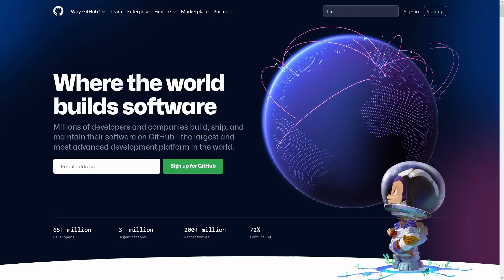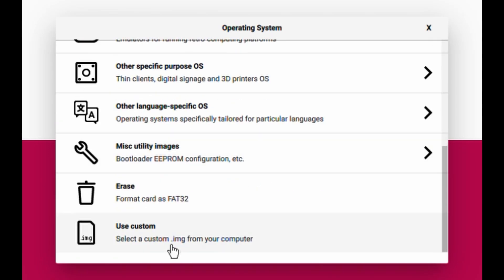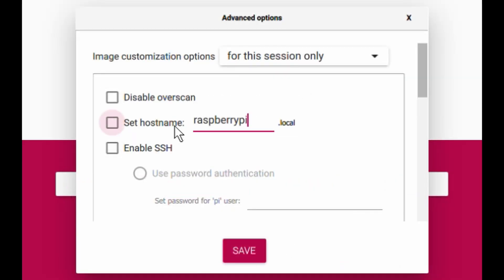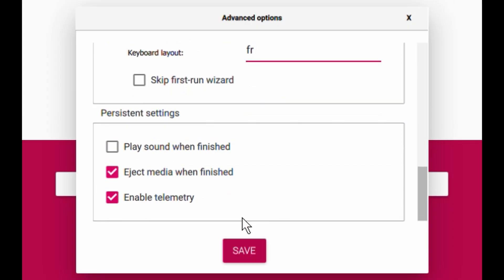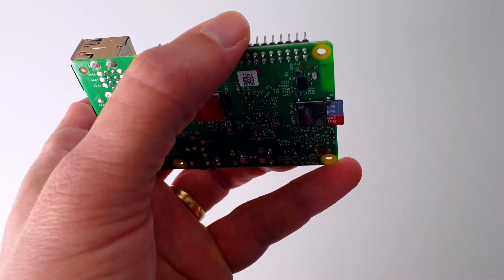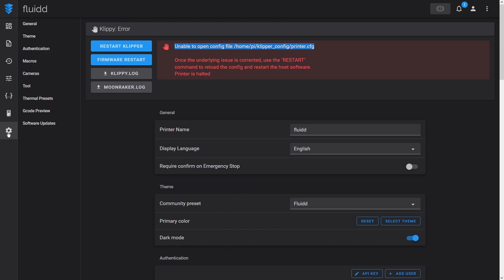The easiest way to get started with Klipper is to use a Raspberry Pi image, like Mainsail OS or FluiddPi. Download FluiddPi from GitHub and write the image to an SD card using Raspberry Pi Imager. Before clicking Write, press Ctrl+Shift+X to configure advanced options. Insert the SD card into your Raspberry Pi and turn it on. Connect to the Raspberry Pi web interface using the hostname you set when you wrote the image. This gives you access to the Fluidd web interface for Klipper. Don't worry about the 'Unable to open config file' error message — we will fix this shortly.